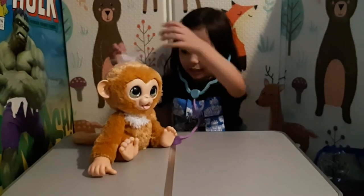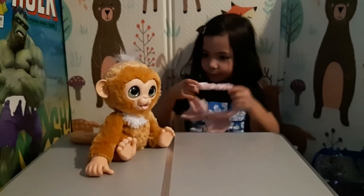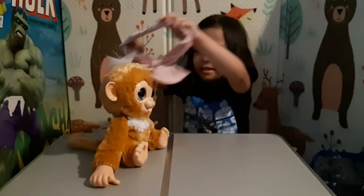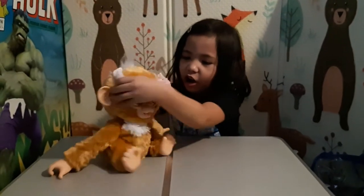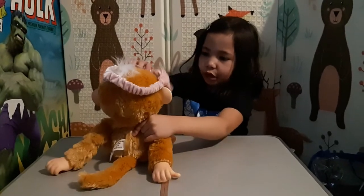So his hair is messy and his bow. Now quickly put this on. Oh my boy.